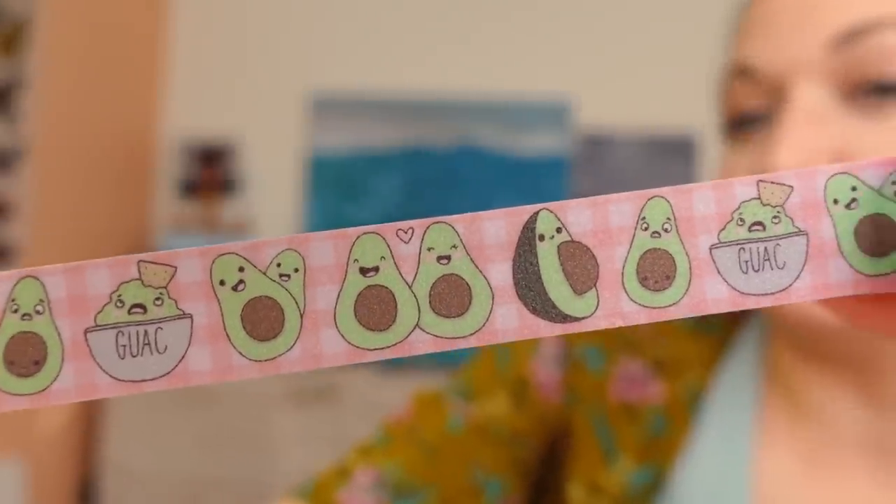I'll probably come out with some more normal washi tapes because not everybody likes glitter, but I'm really into the glitter washi tape. The glitter is really subtle — it's a very classy type of glitter. So that's me advertising that I have new tape in my shop. I get so pumped when I launch new products because behind the scenes I spend so much time on this stuff and pour my heart into it. That's why I've started doing more studio vlogs.